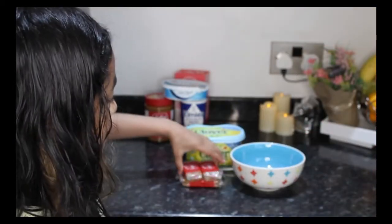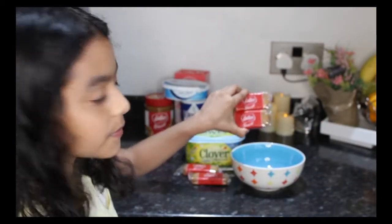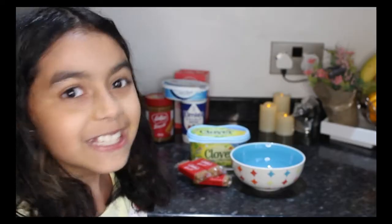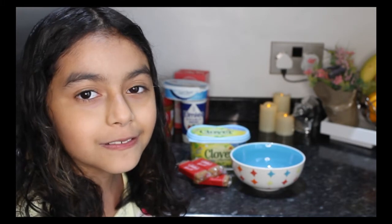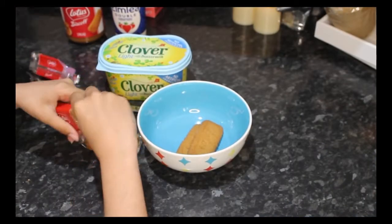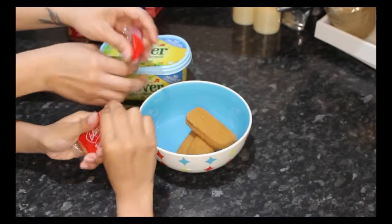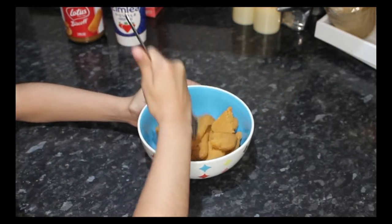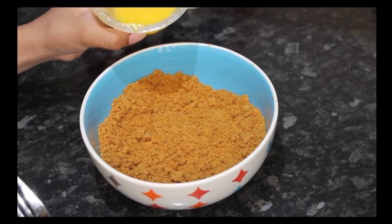Now we're going to crush our biscoff and then put melted butter on top and then mix it. The ingredients will be down below. Now let's pour in the melted butter.